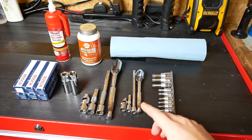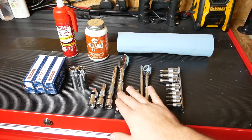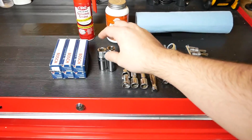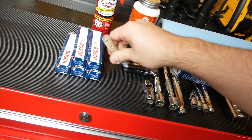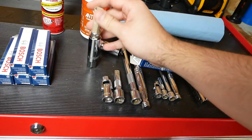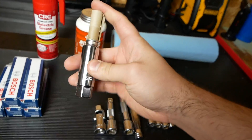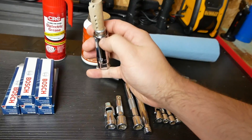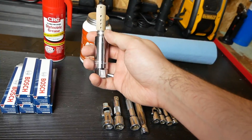The tools we're going to use today are a 3/8 inch drive ratchet and a quarter inch drive ratchet. We also have our spark plug socket — it should seat down in there, hold it relatively stable, with the hex part all the way down in the shaft.